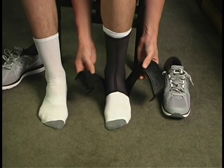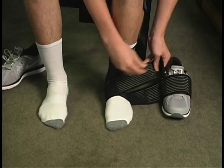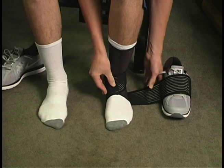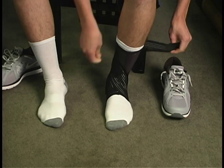Always start with the short strap. Wrap the short strap low around the ankle. Wrap the long strap high around the ankle, overlapping the short strap.